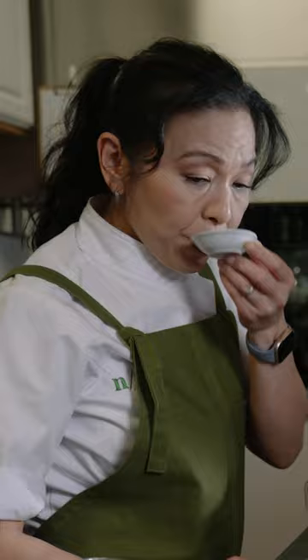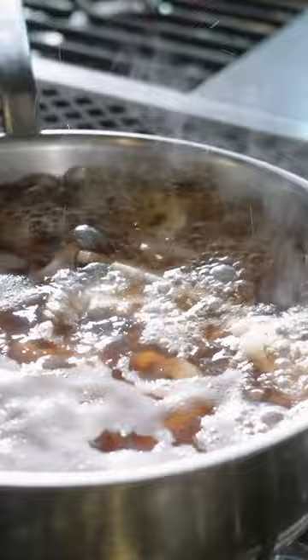I like using this sautier for making this dish because it gives the lotus roots just enough space to braise, but also because it keeps and protects the temperature. It doesn't fluctuate because the material is so reliable.